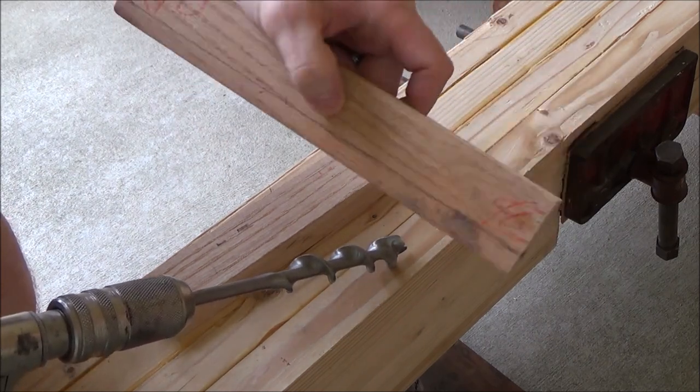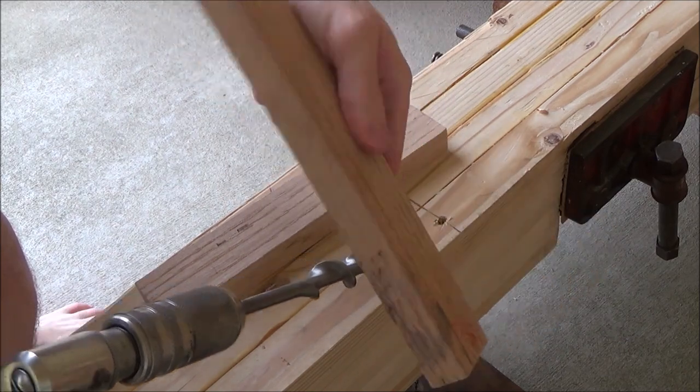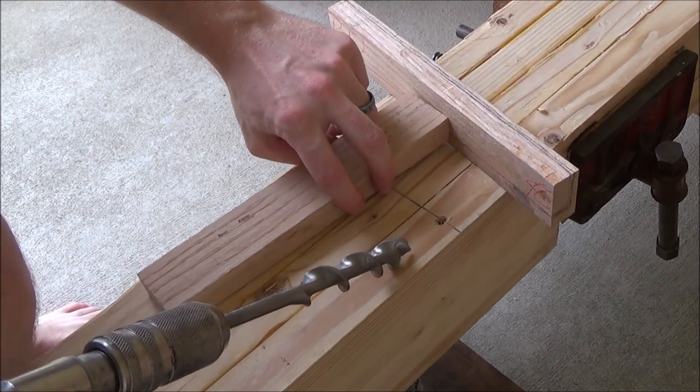I'm kind of excited to try it, and if I want to make a thinner one all I've got to do is get another couple pieces of wood, make them the right size I want, and it'll work just fine I think.